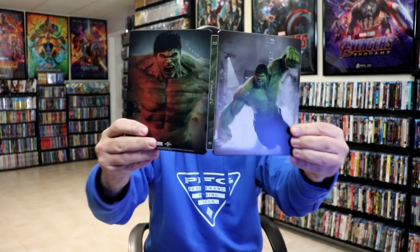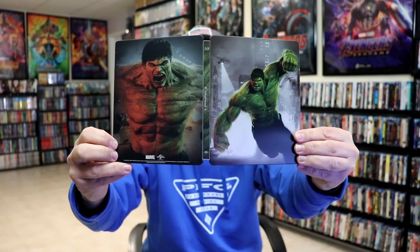So overall, it's a really nice-looking steelbook. I'm really happy with this particular steelbook release — I think the artwork looks really nice, and I really do like the lenticular effect. The Incredible Hulk is a really good movie. I really enjoyed that one, and I'm very happy to have this steelbook in the collection.